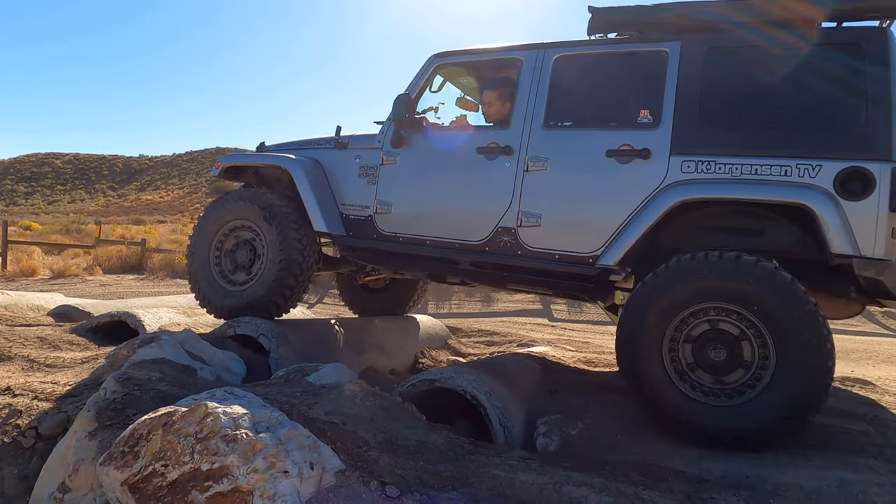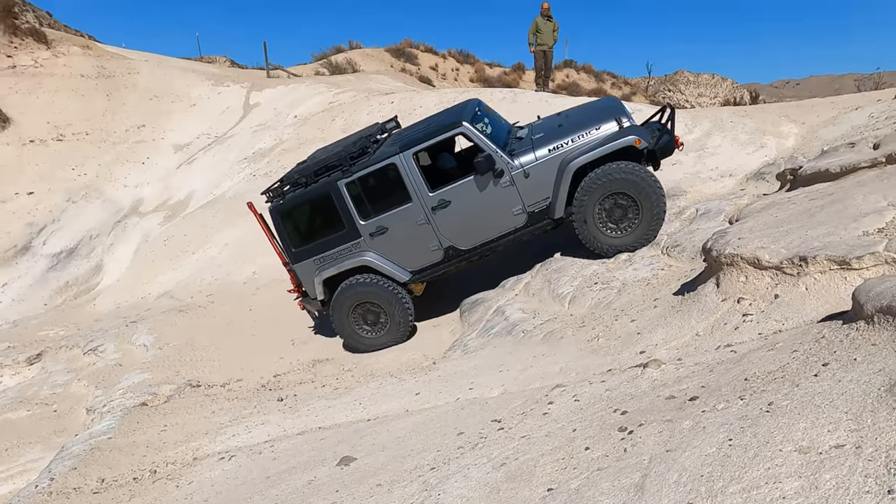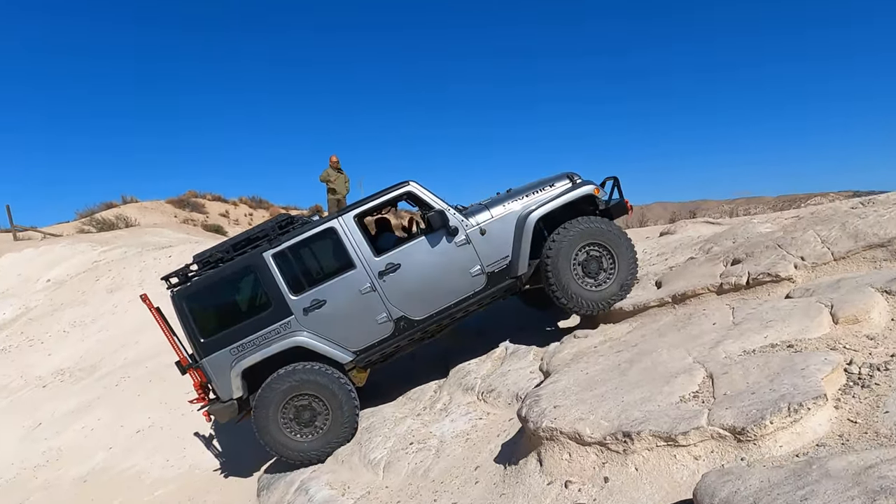We are in Hungry Valley and we're going to do some obstacles. I am here to test out my new lift kit and my new wheels and tires.